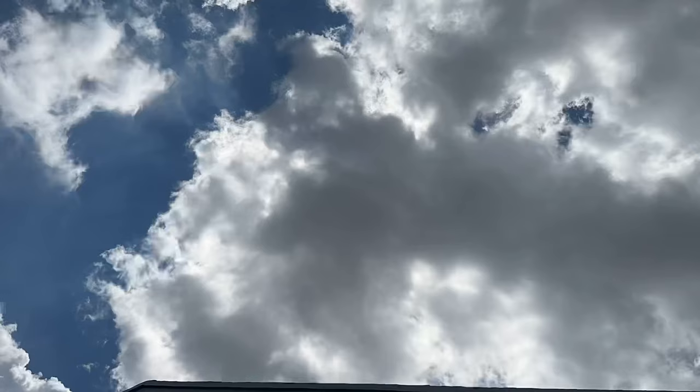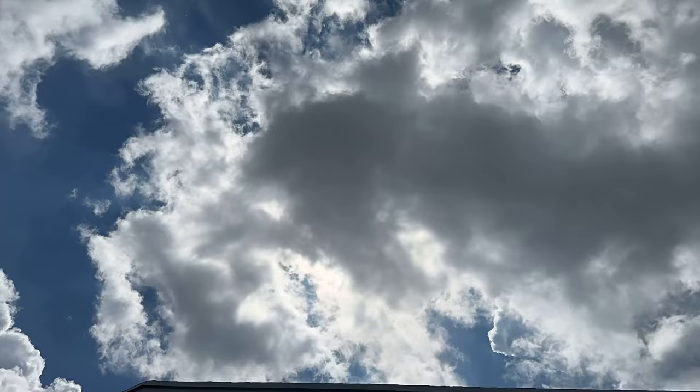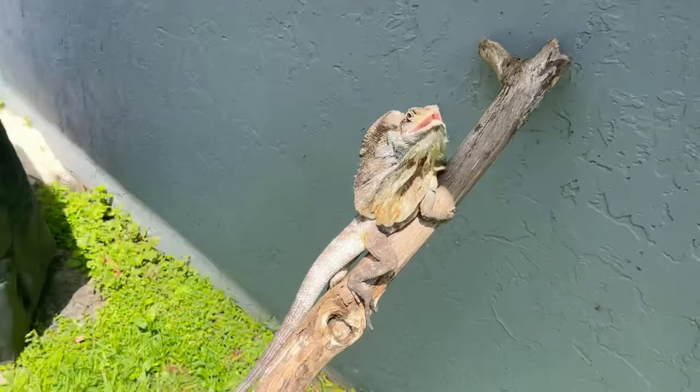I positioned a stick directly in some sunlight, but when I started filming, clouds covered the sun. I waited quite some time for the sun to pop back out so my frilled dragon could soak up some fresh UV rays.